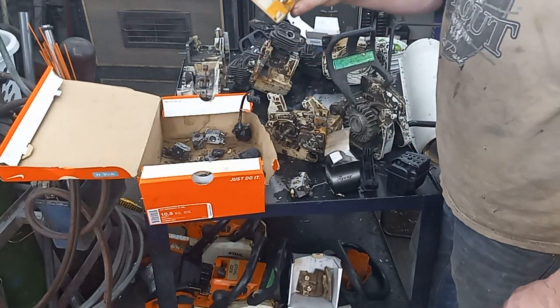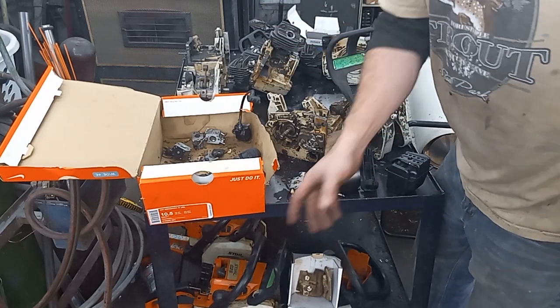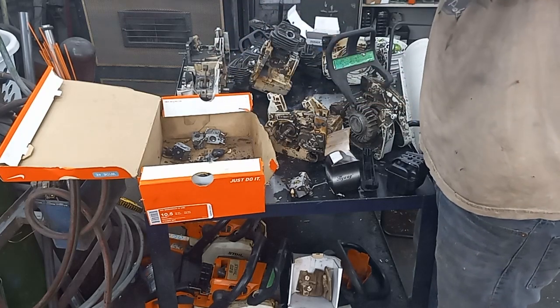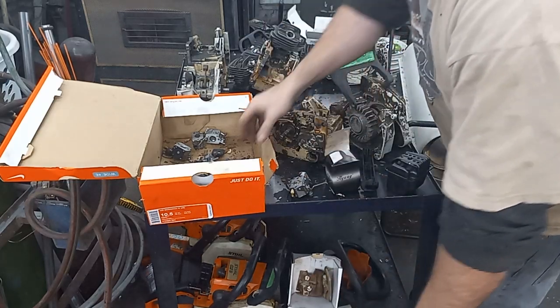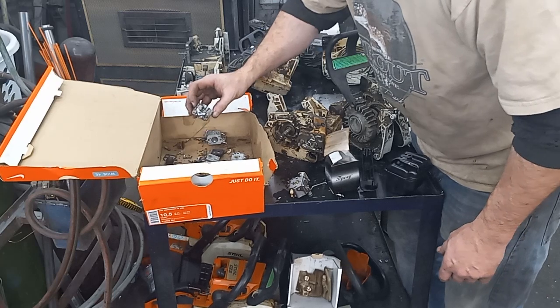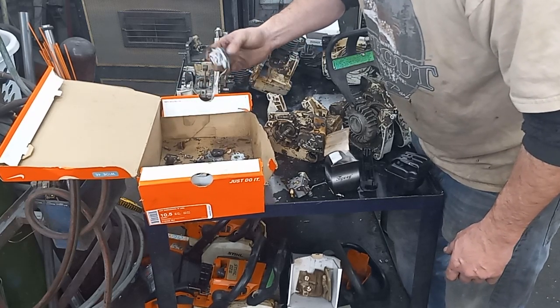Looks like I got an 026 air filter that's soaked in oil — doesn't look too terribly bad. Looks like I got two coils — looks like an 026 and 260 coil. Don't know what that carb is, don't know what that carb is, don't know what that carb is.